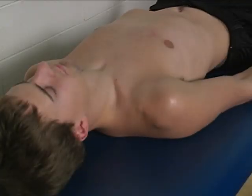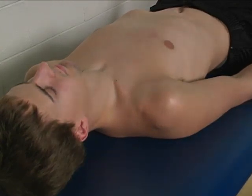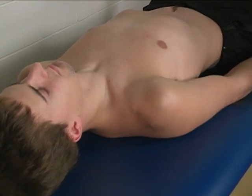To perform the individual manual muscle test for pectoralis minor, the patient is placed supine on the mat with their limb simply down at their side.